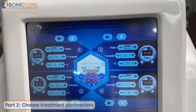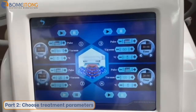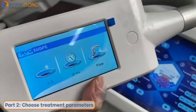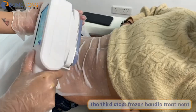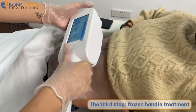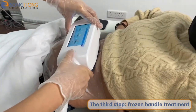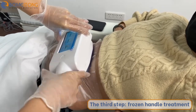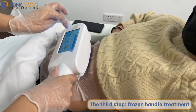One thing to note is that the working hand has its own interface on it. During the treatment, we can follow the controls here. Now we can place it on the treatment area and press the button. You can see the machine has suction and has already started to fat freeze.